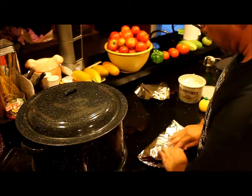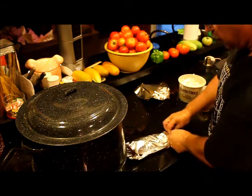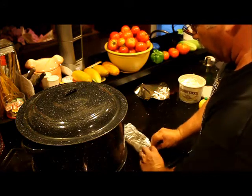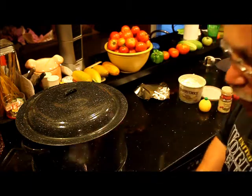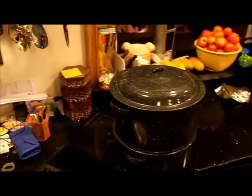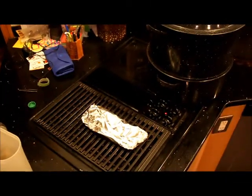You wrap it in one layer — don't use multiple layers — make it nice and neat, cover up the ends really well so the stuff inside doesn't seep out. It's going to steam inside the foil. Then we're going to put this on the grill; let me reposition the camera on the counter and point it down.